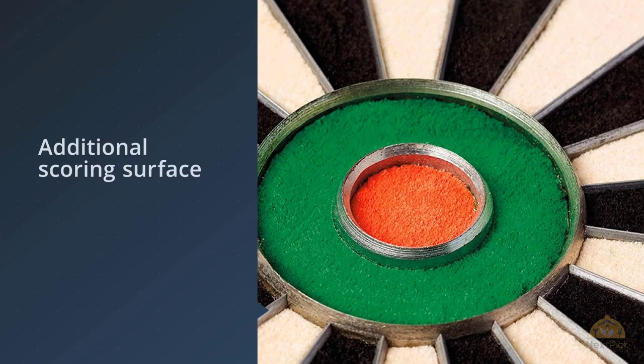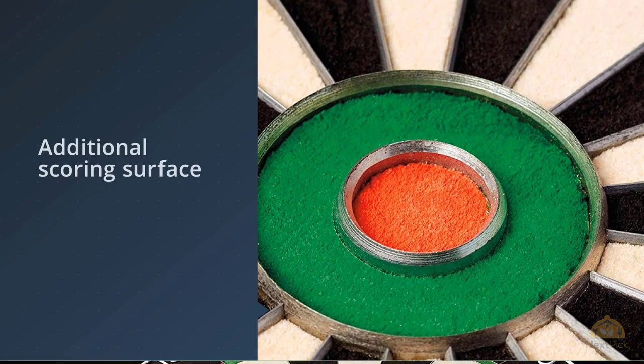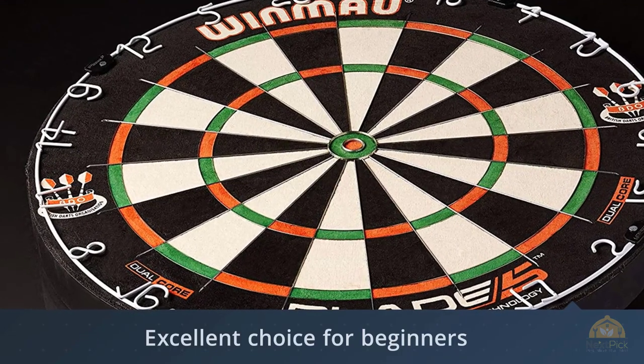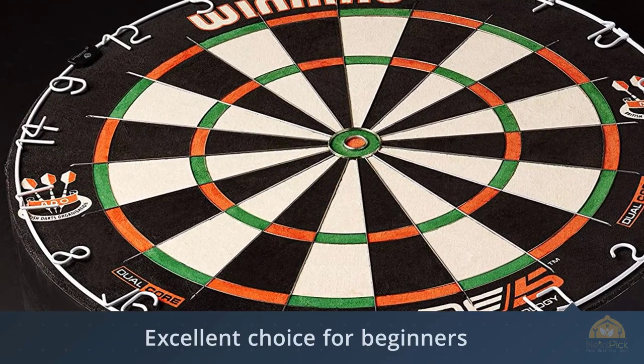This is exactly what we found to be the case when we tested the board, and that's why we ranked it at number one on this list. The additional scoring surface in the trebles makes it an excellent choice for both beginners and dart pros.